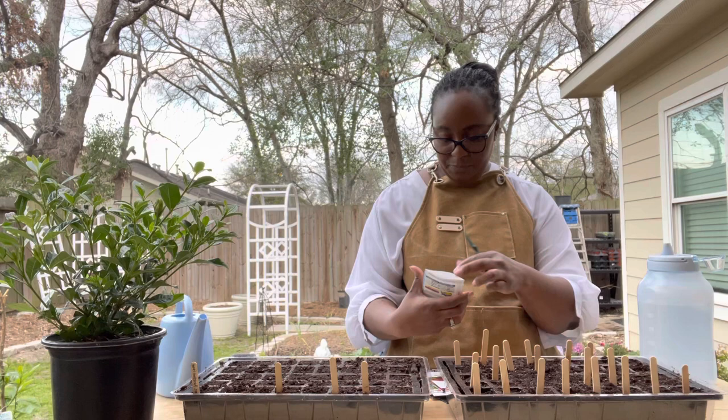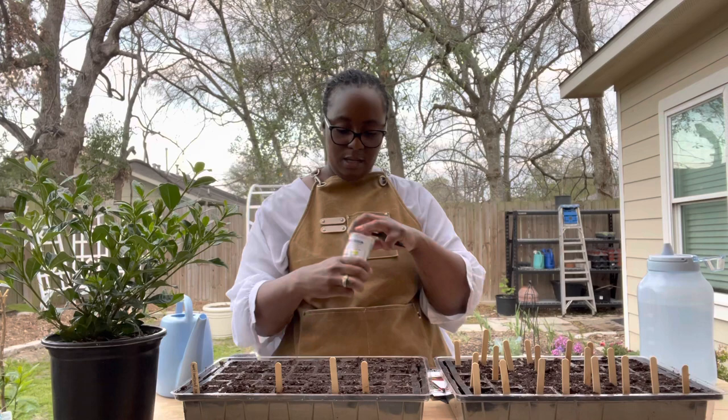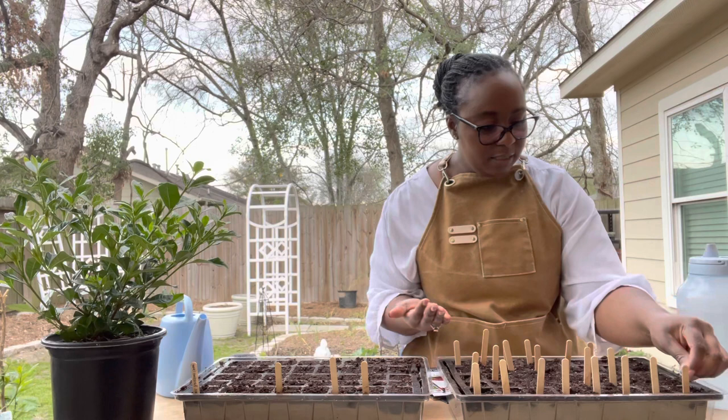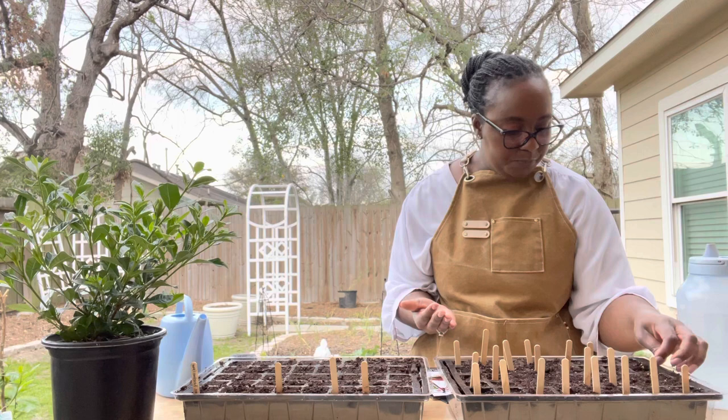Next we have the cayenne blend. I have two rows of cayenne pepper because I love the heat. I like to make cayenne ranch and I just put cayenne pepper on everything. This is a quiet evening — it feels really good outside so I decided to come out and plant some seeds. It's pretty windy, but that's the only thing. When this Texas heat starts to rev up, I'm not even going to want to come out here.